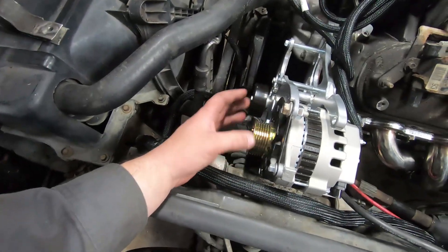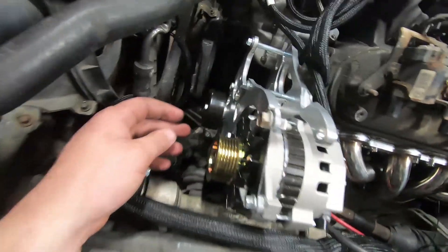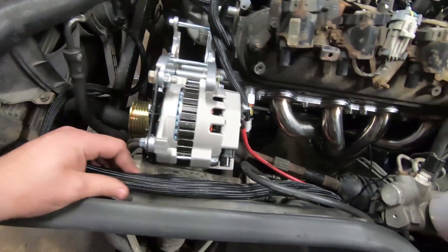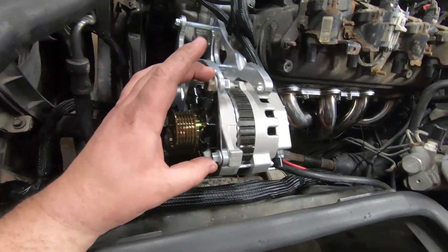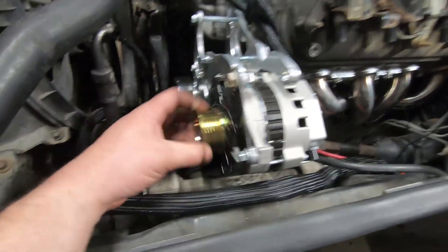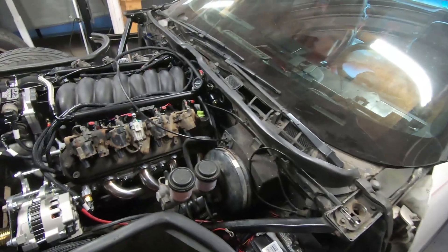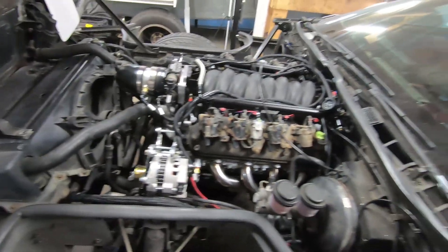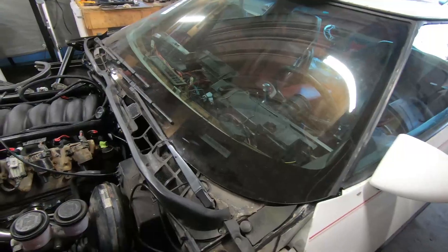Got the alternator mounted up — it's a Tuff Stuff alternator, the same kind I use on the S10. The reason I like these is because they're mini alternators — as you can see it's a lot smaller than the factory LS alternator would be, and there's just not enough room for the factory one. I had to make a little tiny bracket to mount it and keep it from moving too much. Also need to loop the power steering together so I don't blow power steering fluid everywhere. Other than that we're getting quite close — thanks for watching, hopefully in one or two more videos we'll have it test fire and then maybe a test drive.